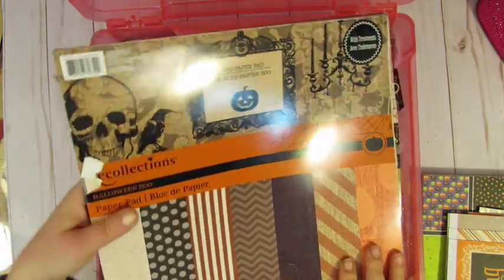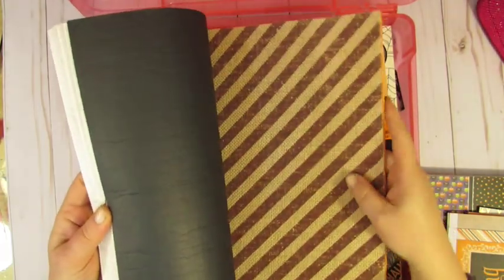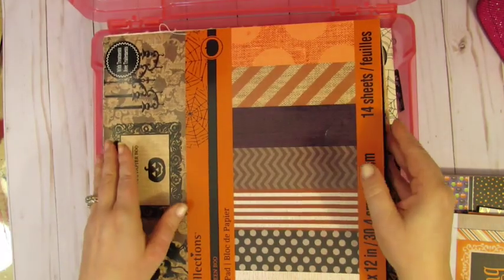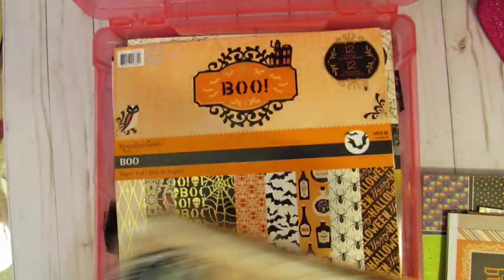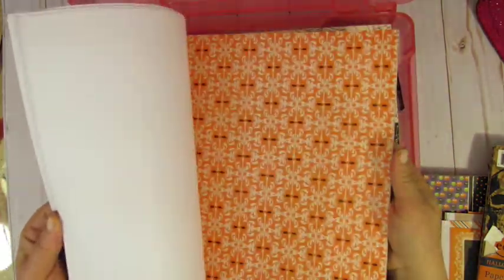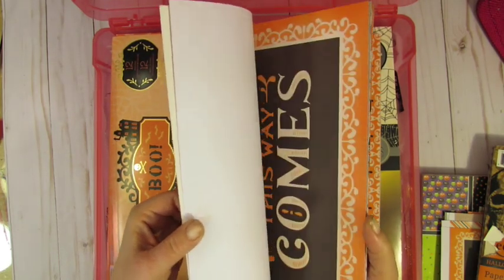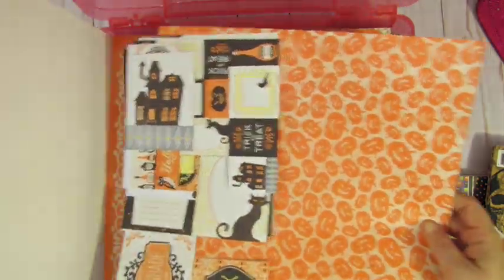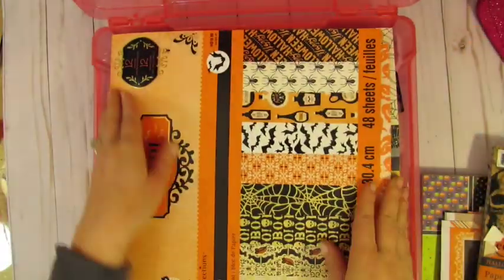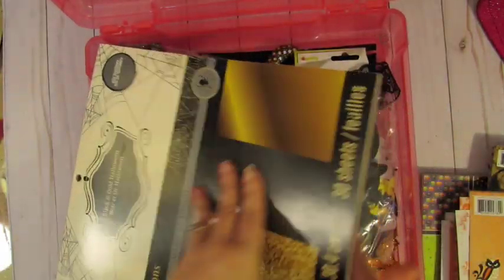I have this paper pad that is Recollections. I probably used one or two sheets out of it. It's all that burlap — very thick burlap. So this is a really good deal for $45. That's what's left of that collection. The scraps are all in there as well of this kind of paper, the cutouts. And I've also included this, which I think I probably used one piece out of.